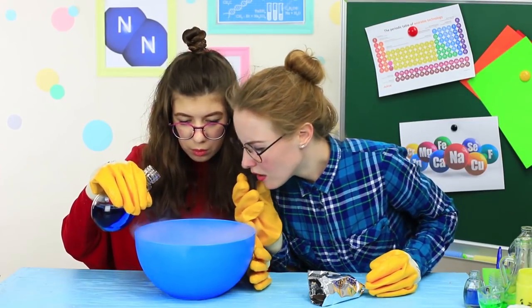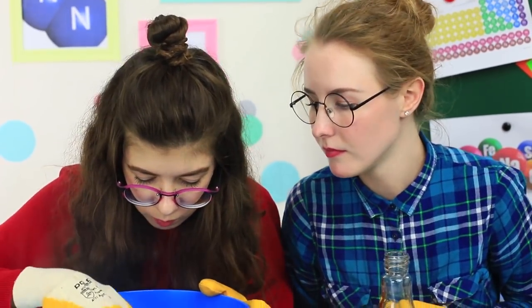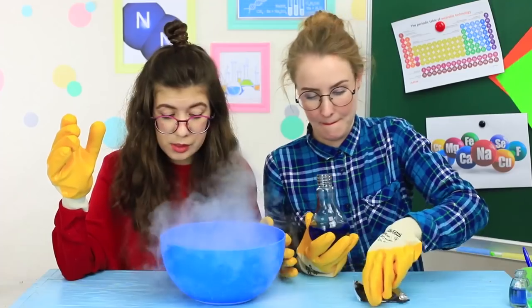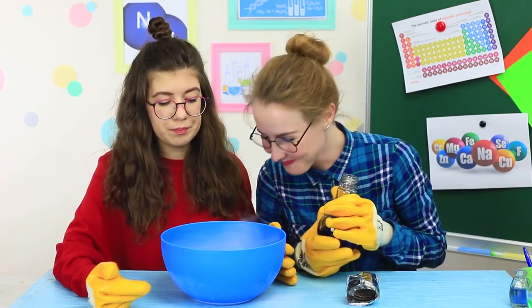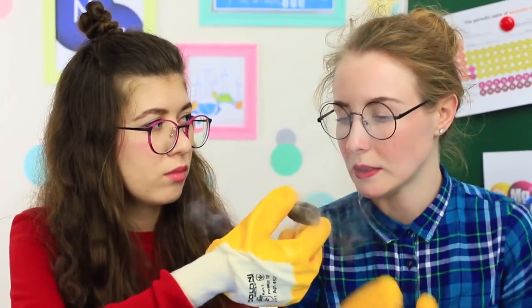I'm doing an experiment and Professor Yum Yum keeps sticking her nose into my business. She drops her Oreo into my liquid nitrogen — let's see what will happen to it. Put an Oreo into liquid nitrogen. You can take out a hard cookie covered with frost in a moment. If you hit it, it breaks into crumbs. To maintain the integrity of the experiment, Professor Yum Yum drops another cookie into the liquid nitrogen — now there's an Oreo floating in the experiment. Take the cookie out; it gets frozen right away as expected.